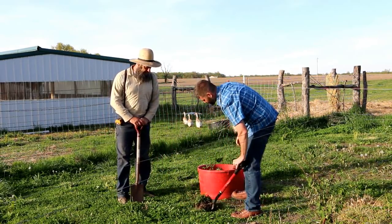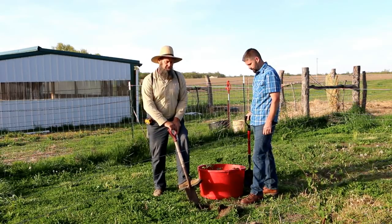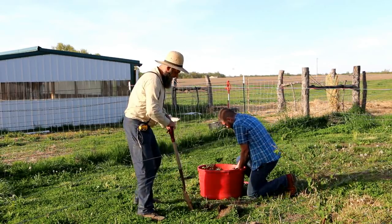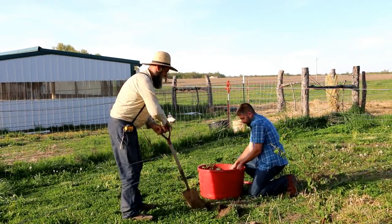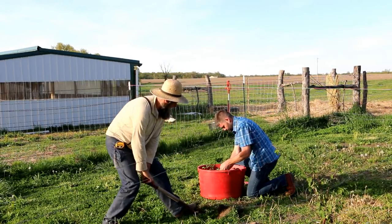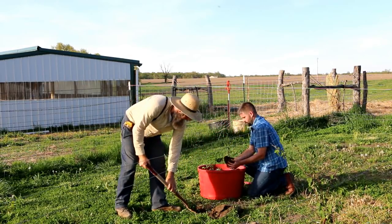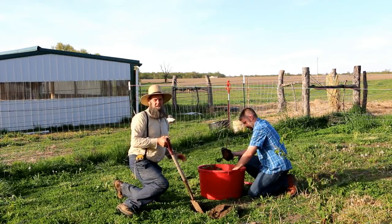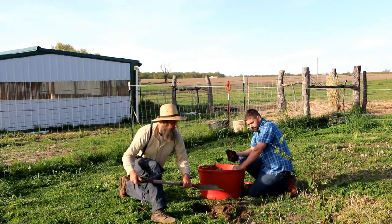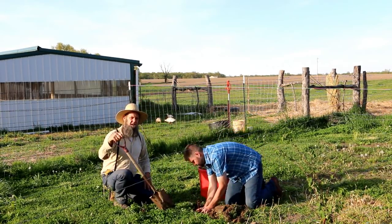All right, getting the blackberries in with the blackberry professional. So you want to space these about four or five feet per row, and then you want to put them probably about a foot or two apart — a couple feet apart in the row. He brought these from his homestead, and I like to get a nice big hole going so that all the roots can do their thing. If you guys didn't see his video, he just did one about pulling these out of his rows and had some good tips in there — I'll link that video.